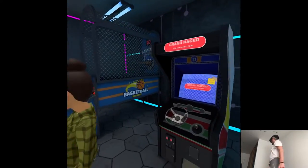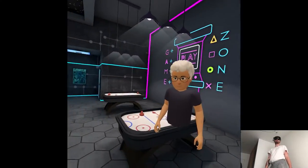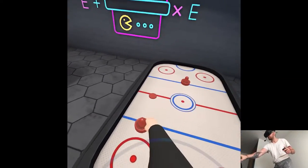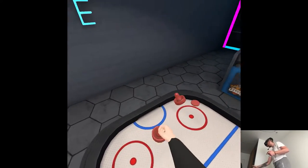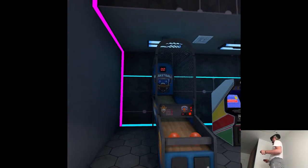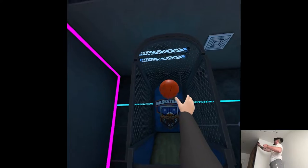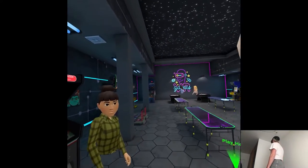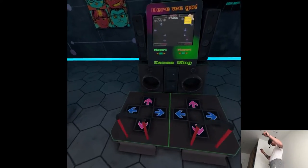Can I even do some other stuff here? Out of order. So I can just play some other stuff. You don't need to buy the Arcade Legend — you have a bonus game in between. Dance Mania.